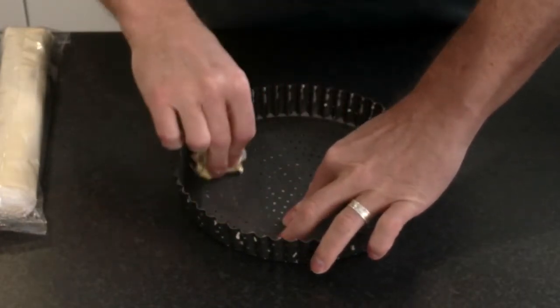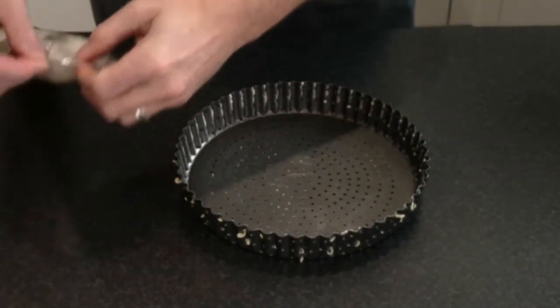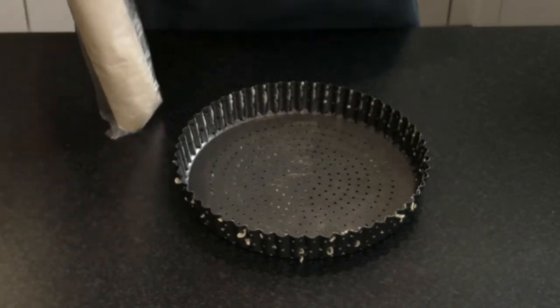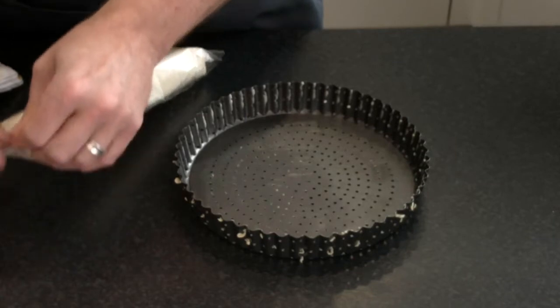It's a non-stick tin anyway, but better to be safe than sorry. Every little helps. You don't need a lot. So now the pastry itself — this has been taken out of the refrigerator and left to stand for about 10 minutes so it becomes a little bit workable. More acclimatised. That's the word.